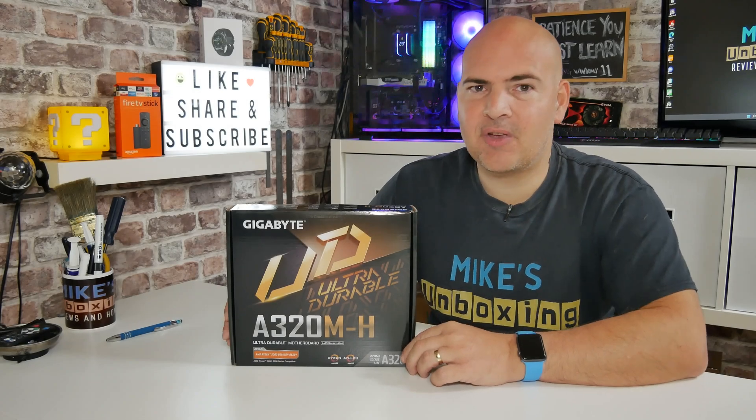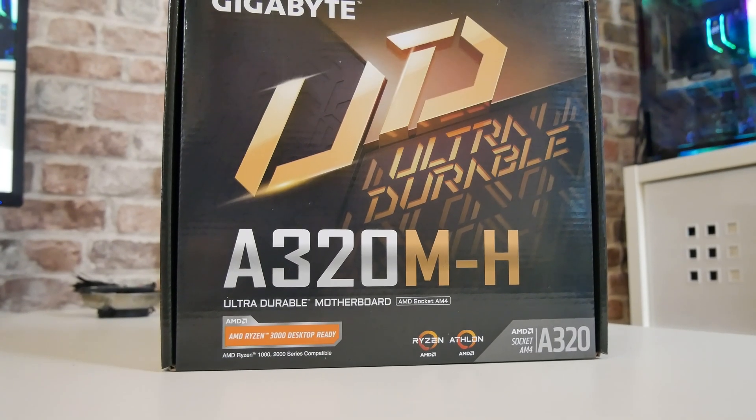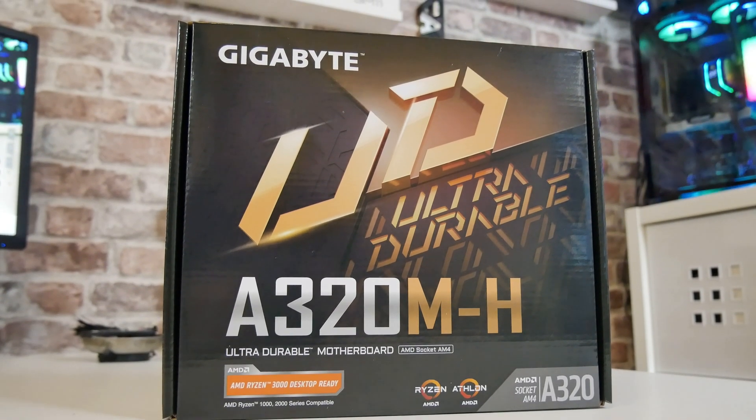Hi, this is Mike from Mike's Unboxing Reviews and How To, and on today's video we'll be taking a look at the Gigabyte A320M-H, an ultra-budget motherboard which might just be suitable for your next build. Keep watching to find out more.